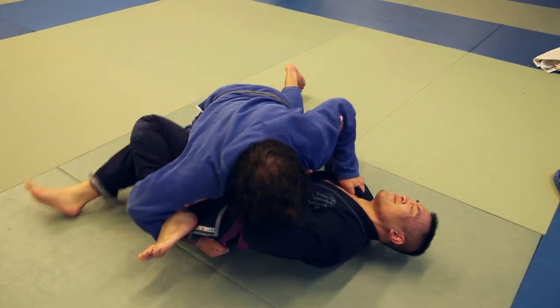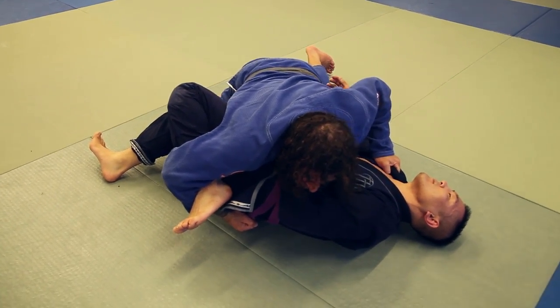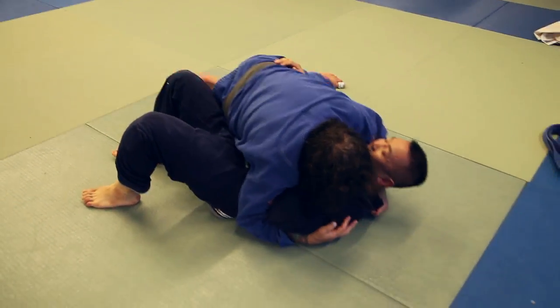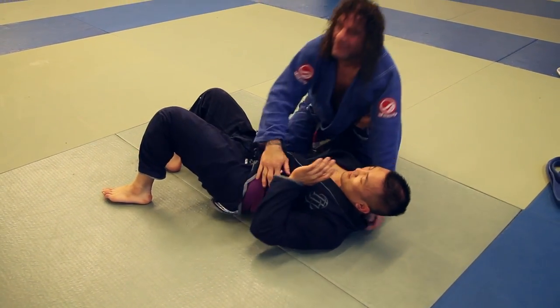See how I use the hook here to move his hip back — he cannot escape this way, he's pretty stuck. Once I tie in, I can let go, switch my hips, and stay tight.